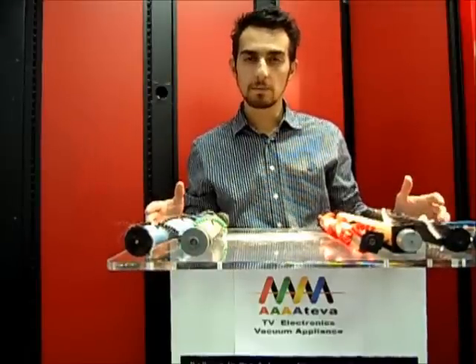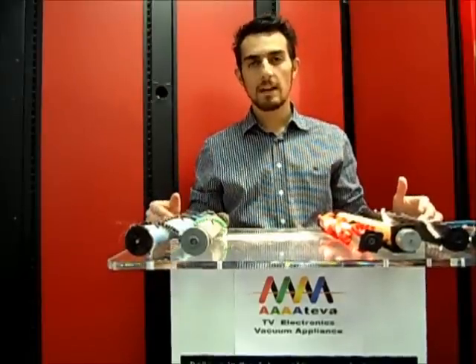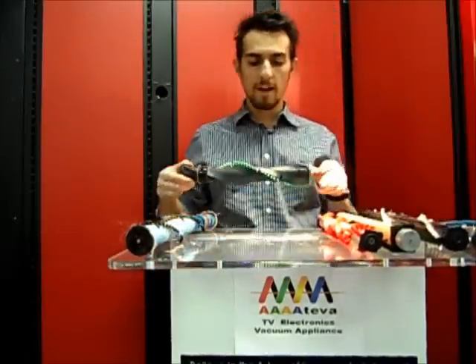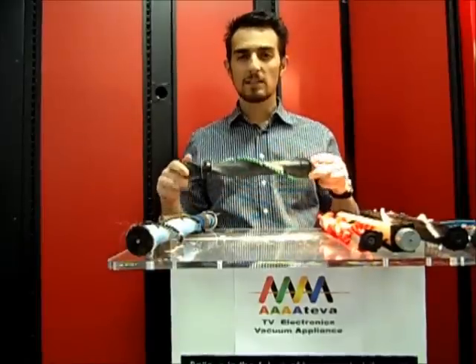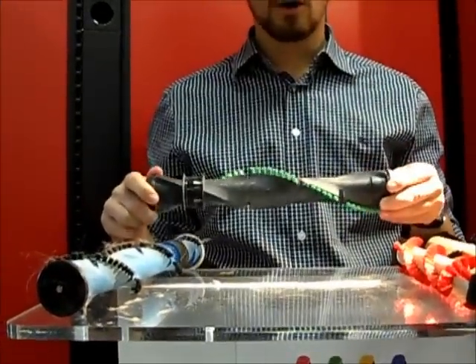We're also going to discuss some quick maintenance tips on how to make sure the brush that you currently have is being maintained and giving you proper performance. The brush roller, or the vacuum brush agitator, is the part of the machine that comes into contact with the carpet.